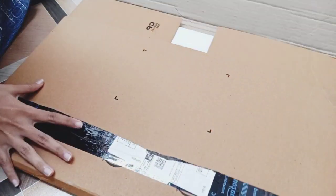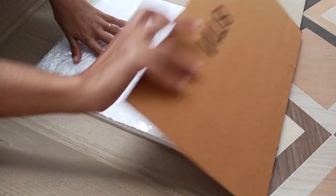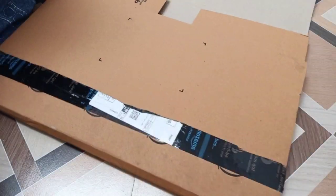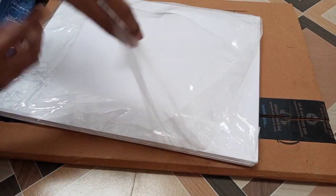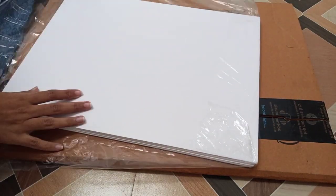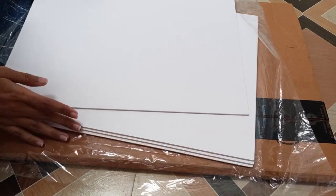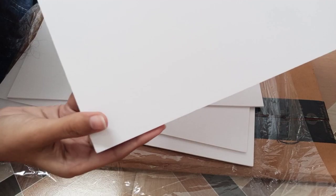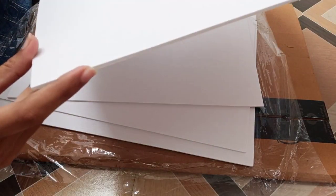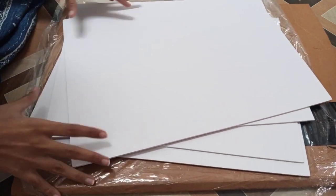For this photo frame, I ordered a sun board from Amazon. A sun board is a very light sheet — I got this for 300 rupees. The thickness of the sun board is 3mm and there are four sheets in total.